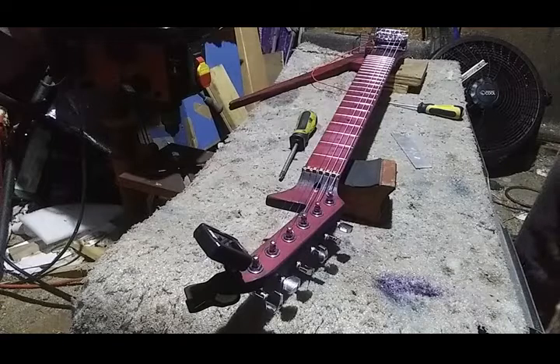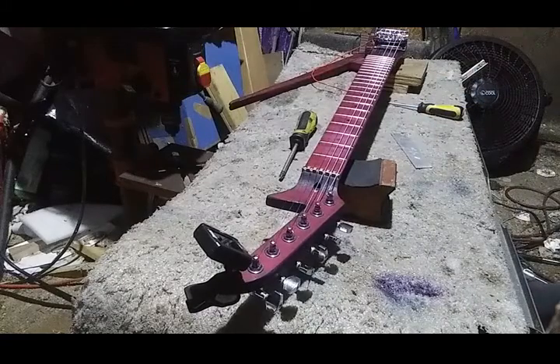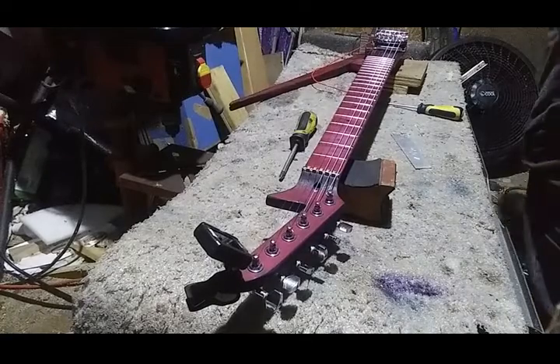I need to do that, and I need to set the intonation. I also need to check and make sure that the fret plane is flat — I'm not sure I did that.